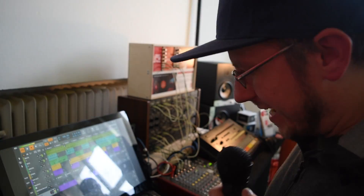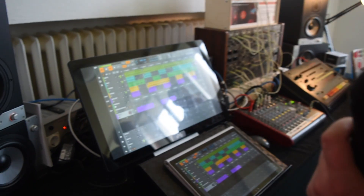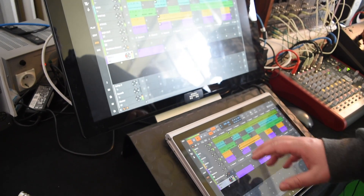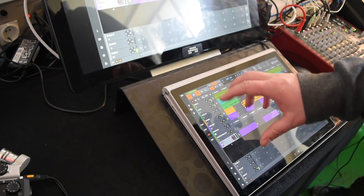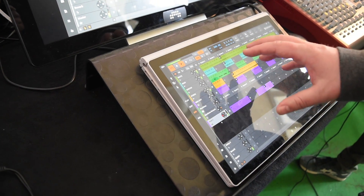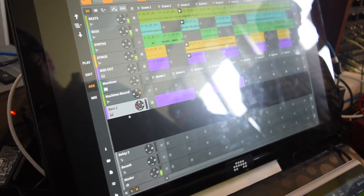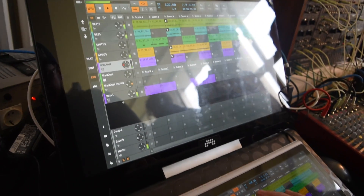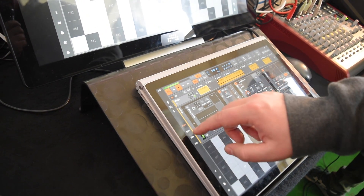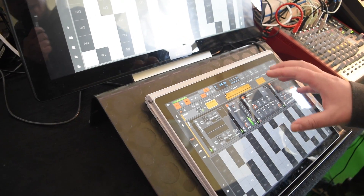Hi, so I was asked to show Bitwig touch integration a little bit. The great thing is that the interface in tablet mode is a bit better for using fingers — everything is a bit bigger and the layout is a bit more comfortable to switch and to see big enough things.